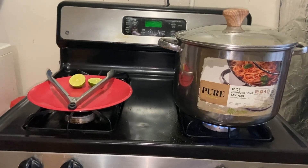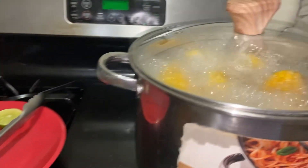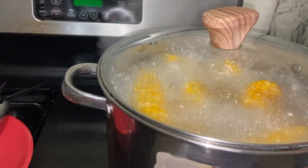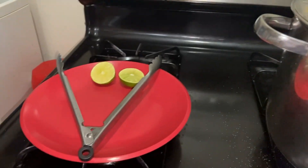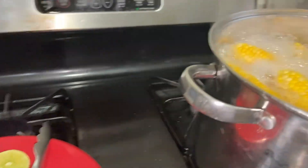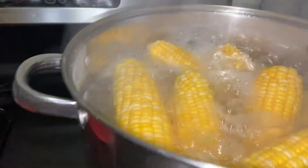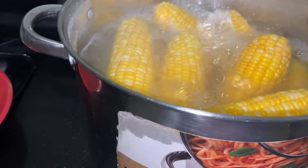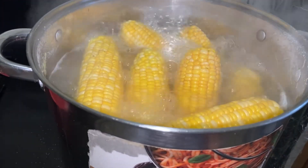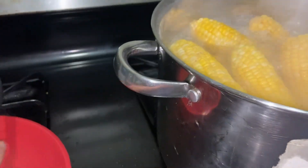Bueno, ya le dimos 20 minutos a los elotes. Miren cómo está hirviendo. Ya le pusimos una cucharada de sal. Aquí tenemos un limón partido. Ya estuvieron. Así es que lo vamos a apagar para agarrar un elote.